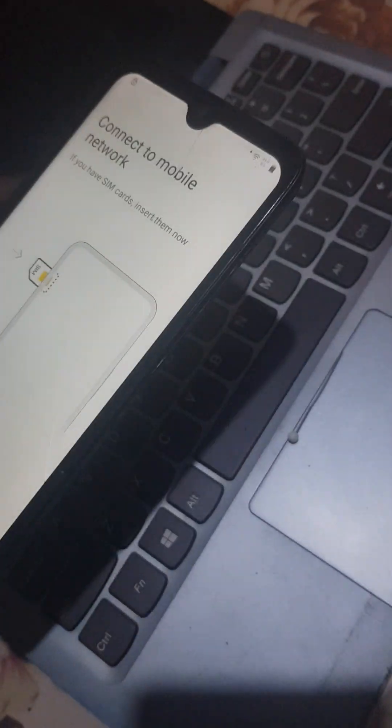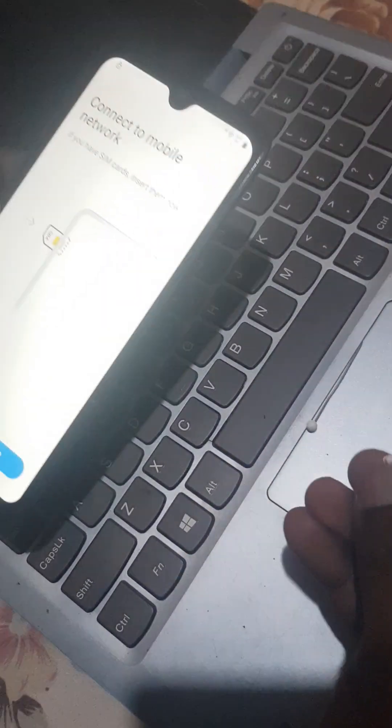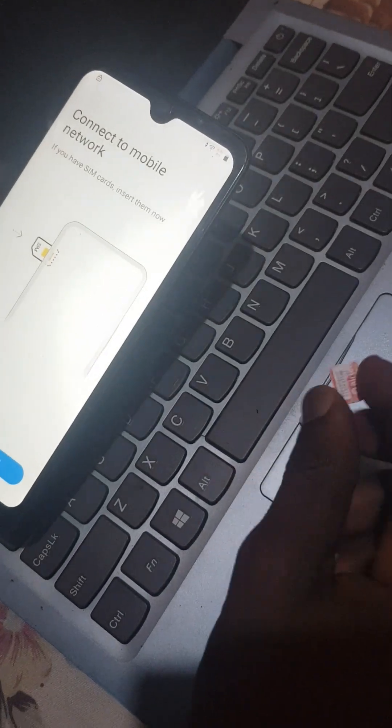The first thing you are going to need is internet. You are also going to need a SIM card with a PIN lock — a PIN code. I'll show you how that works.